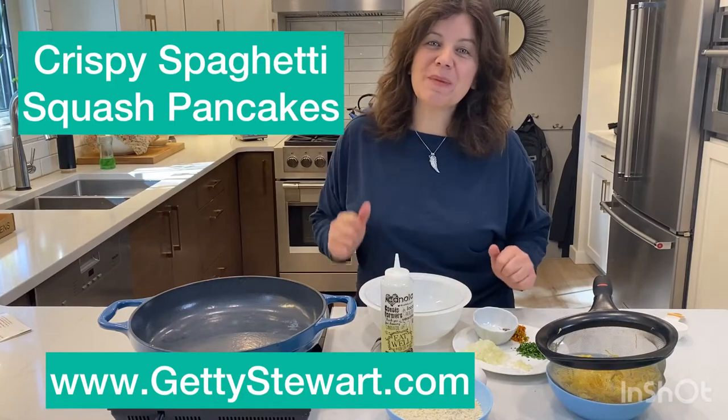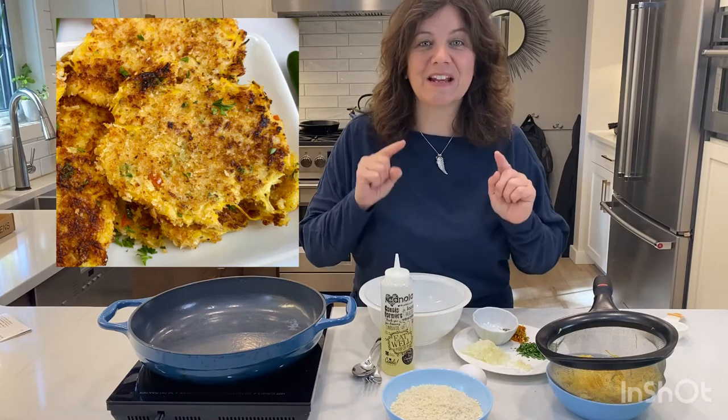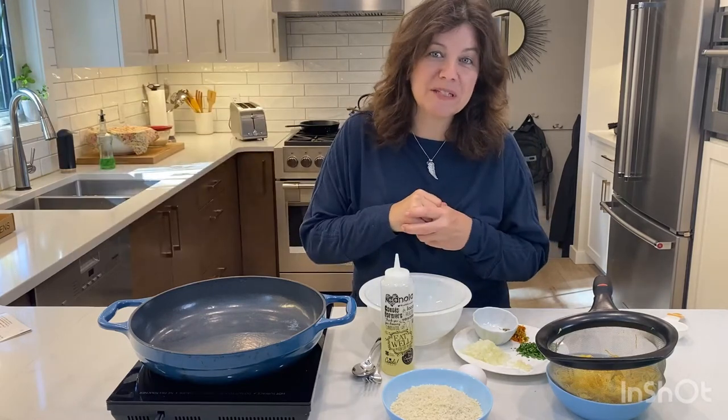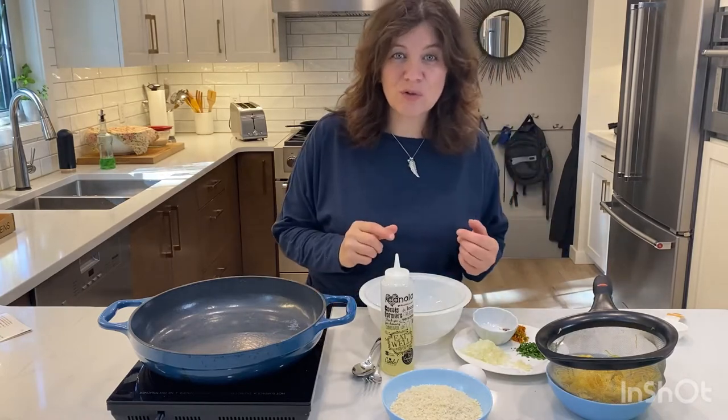Hi, Getty from GettyStewart.com here to make spaghetti squash pancakes. We're going to make them nice and crispy and show you a couple of tips and tricks along the way to make sure that they stay crispy until you're ready to serve them to your family.